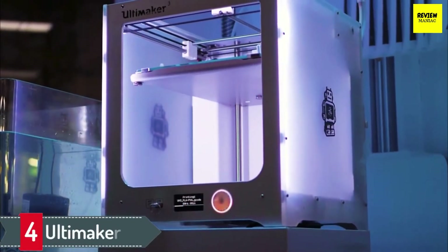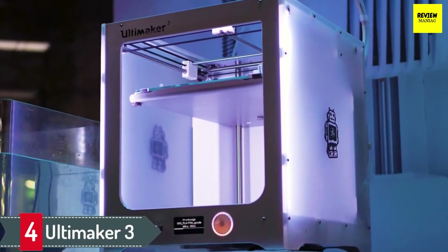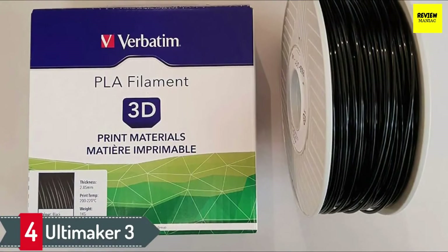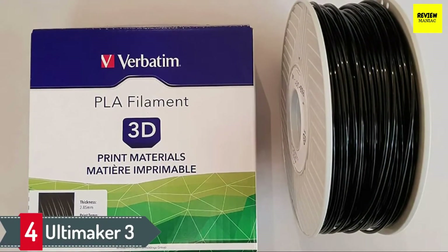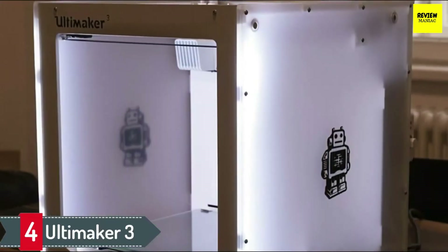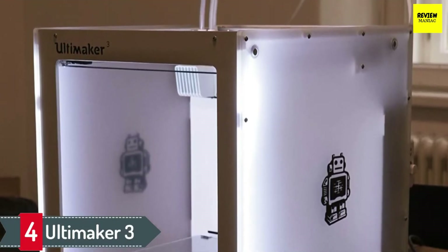Number 4: Ultimaker 3. The Ultimaker 3 printer is one of the best because it produces quality prints and is easy to use. Its consistency and precision in providing high-end quality work is unrivaled. This printer is made to produce one of the best quality printing works as compared to other 3D printers. Fitted with two filaments, the printer can print two different materials at the same time.